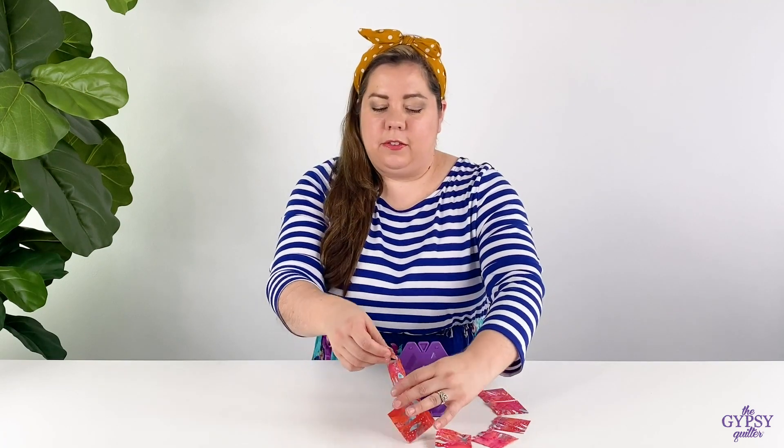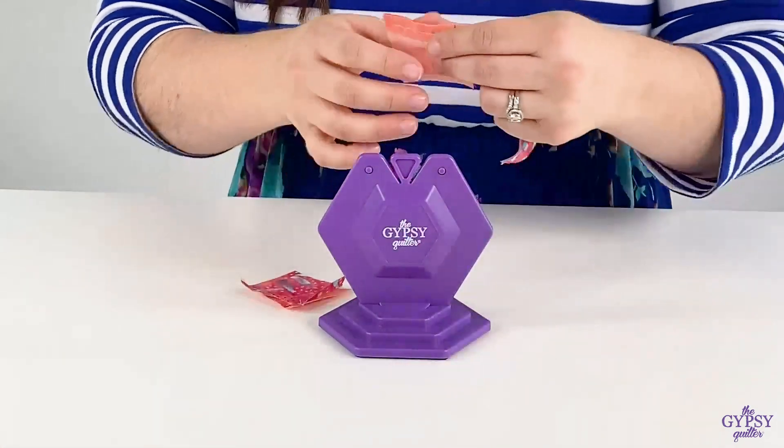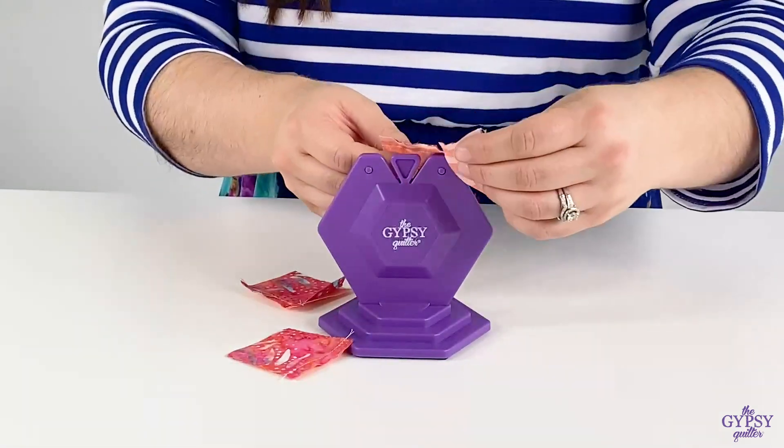To use, all you do is find your little thread chains and slide it right down on that razor sharp blade in the channel.